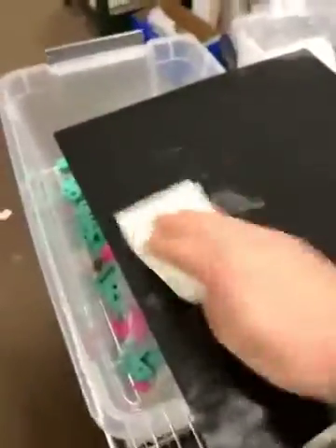You may end up with parts that have white on the bottom — that can be removed with IPA, it's just the glue stick coming off. So that's all I do.